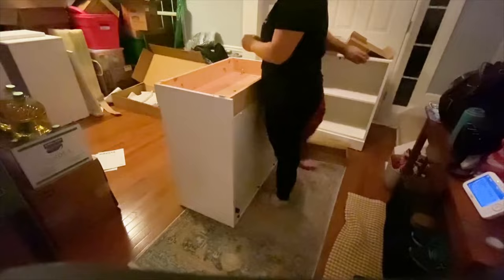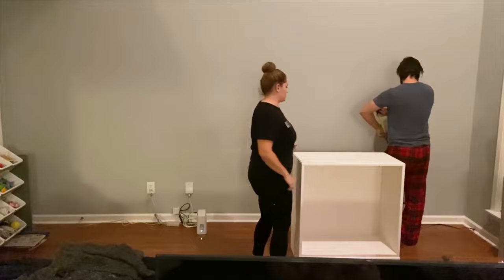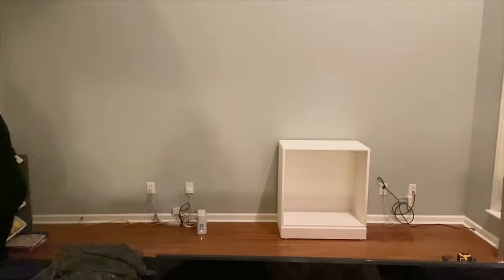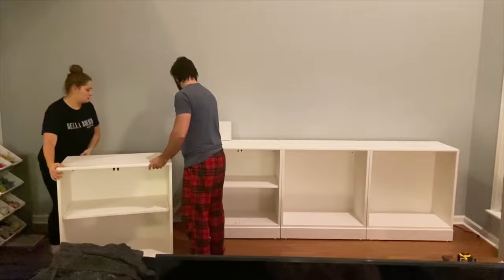We had to figure out exactly where we wanted to place the whole system on the wall. Ideally you'd want it centered, but on the left-hand side there's actually a little catwalk for the upstairs hallway, which cuts into the visuals of the wall when you're sitting on the couch, plus the couch isn't exactly centered on that wall. So we decided to center everything between where the catwalk ended and the wall on the other side, and it worked out really well in terms of lining up with where our couch is.